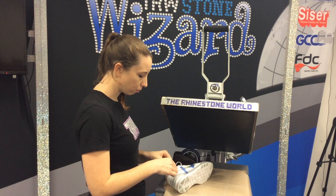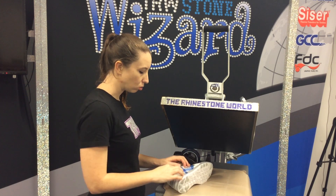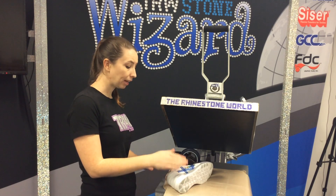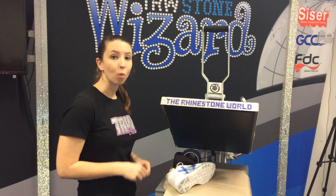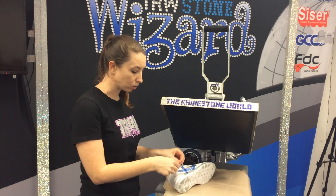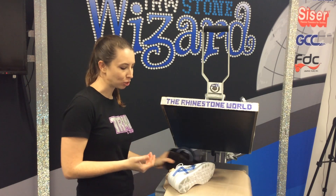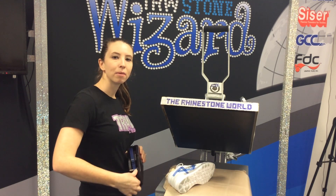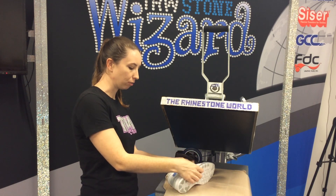One more thing I do want to note: if you are concerned at all, we did pay for the Nike shoe. So if you buy a shoe from a company and it already has the logo on it, you are able to edit that logo. What you're not allowed to do is add a logo to anything you didn't buy — you can't just buy a dollar store brand shoe and add a Nike swish to it. But if you did buy the Nike shoe, you are able to go ahead and change it however you'd like.